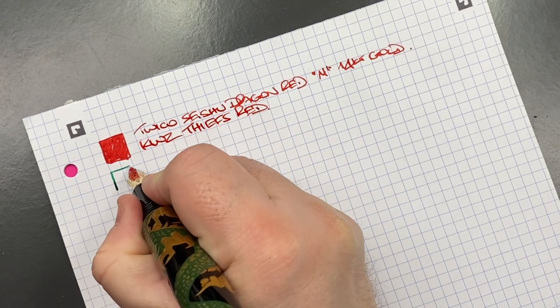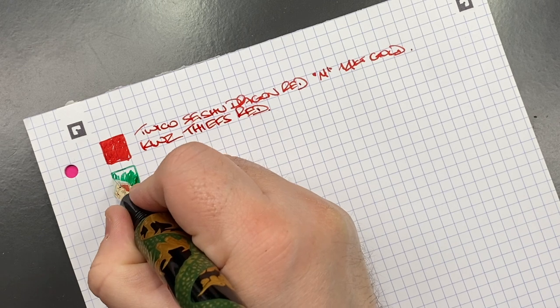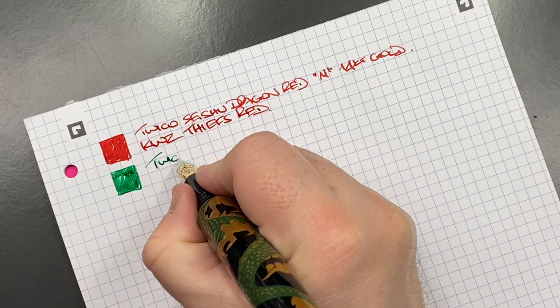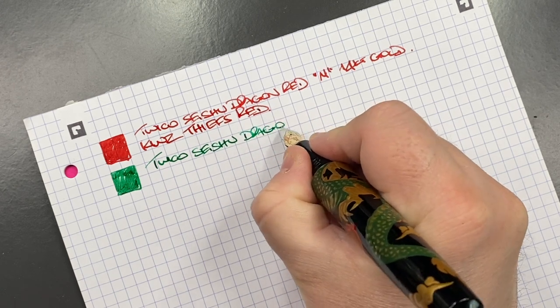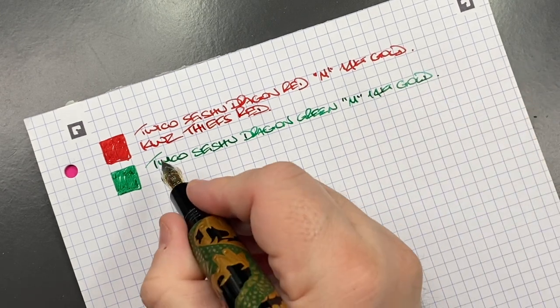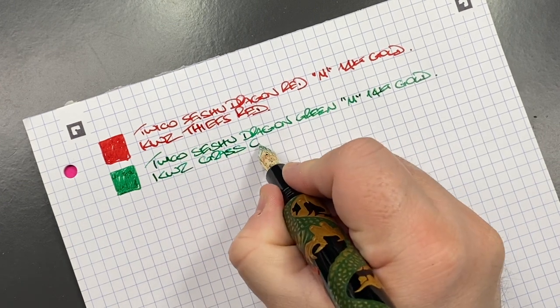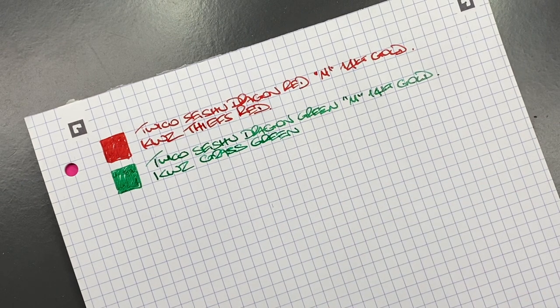The next pen is the Twico Seishu Dragon in green. Again these two 14-karat gold Yovo nibs really do write well. This is the Twico Seishu Dragon in green, medium 14-karat gold nib, inked with KWZ Grass Green — almost becoming a favorite green of mine, an interesting green for sure.